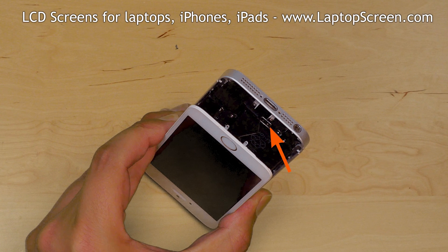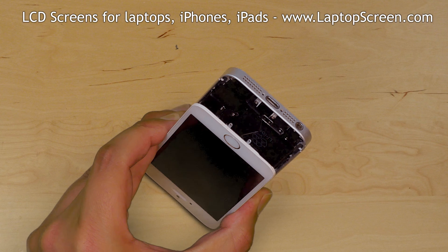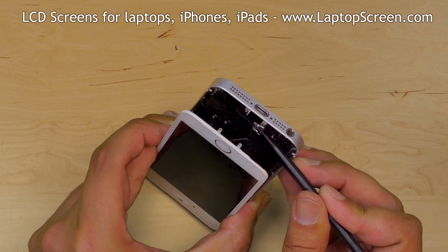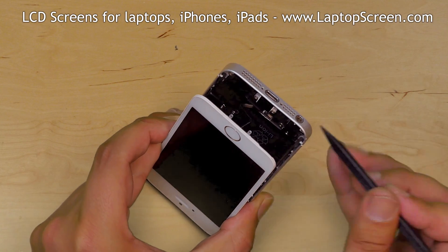The home button fingerprint sensor connector needs to be undone before the phone can be opened fully. Using a plastic pick, open the securing bracket over the connector and disconnect the fingerprint sensor.